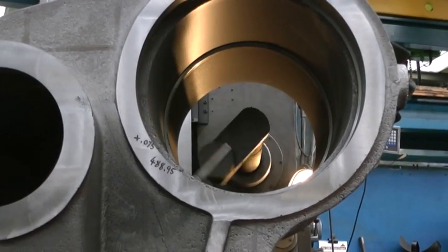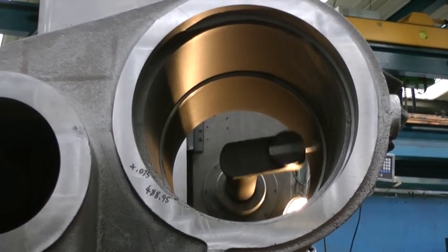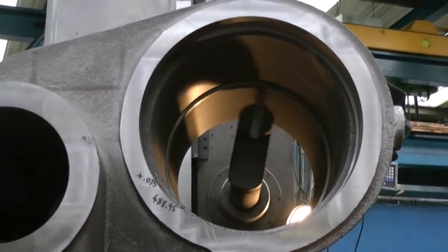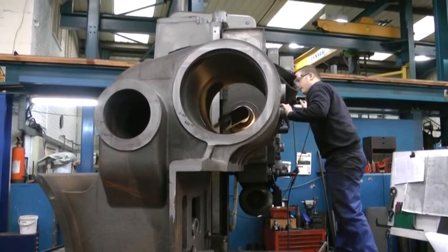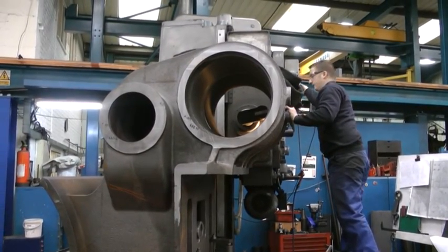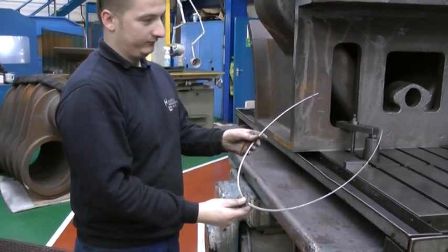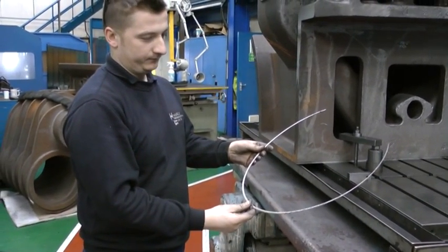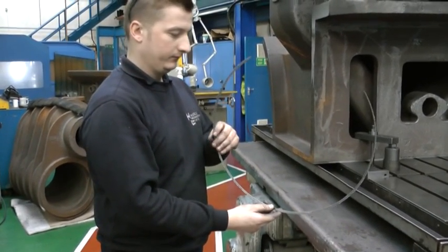Once the valve has been bored, the casting is reversed overnight and the cylinder bore completed from the opposite side. The two cuts meet perfectly in the middle and the ring of metal removed at the end shows the depth of cut that's been made.